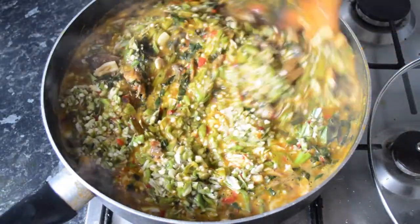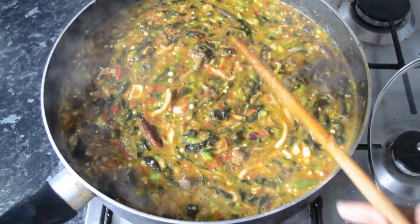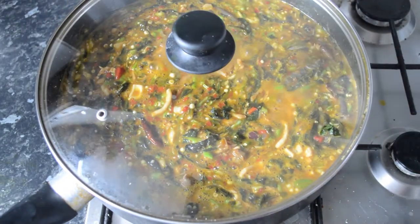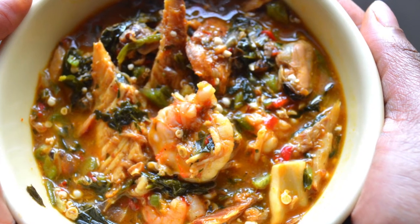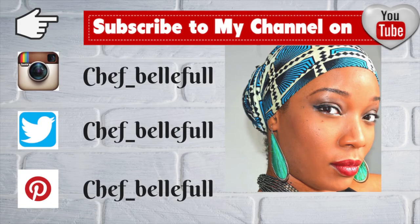Then you go ahead and add your okra — I've just put mine in my food processor, so you can either grate it or blend it, whatever you prefer. Cover that up for an extra two minutes and your okra is ready to be served. You can have it on its own or with pounded yam, garri, or whatever you like. Thank you so much for watching — if you haven't subscribed, please subscribe!